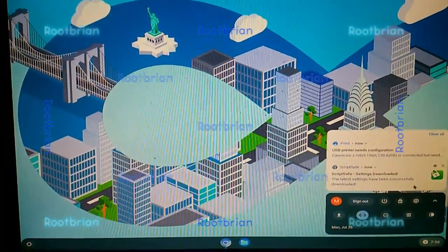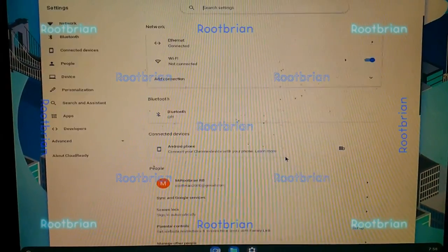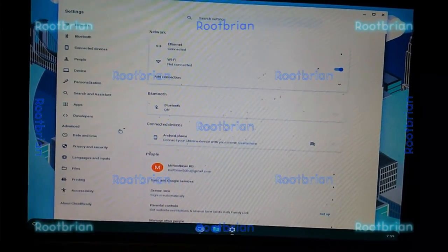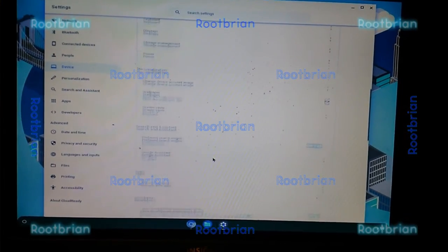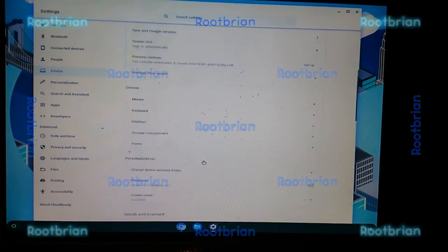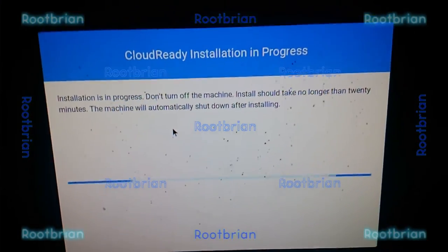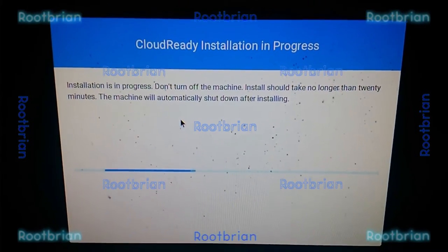How do you install it? It should give an option to do that. Guess not — Device maybe? How do you install this? I've gotta figure this out, this is weird. I thought this was gonna take no longer than 20 minutes, but since it's installing to that SSD, I expect it's gonna take at least an hour.